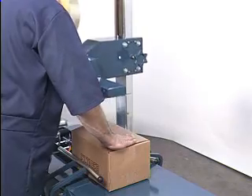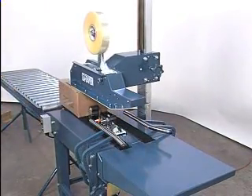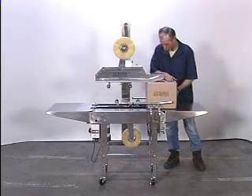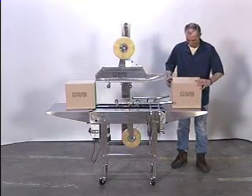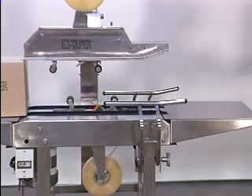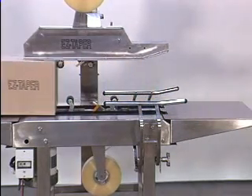Height adjustment is just as easy. Simply loosen the hand knob and raise or lower the head. A counter-balanced torsion spring reduces head weight. EZ-TEK's BB-2S offers the same features, but it's built of 10-gauge stainless steel and is equipped with a NEMA 4-approved motor and electrics. Stainless steel tape heads are available as an option. This stainless steel taper is the perfect choice for packaging meat, fish, and pharmaceuticals in a wash-down area, or just for appearance to dress up a line.